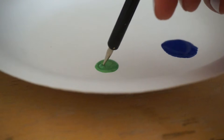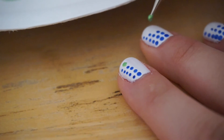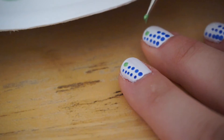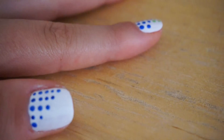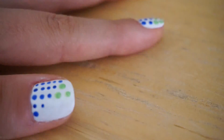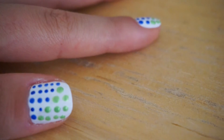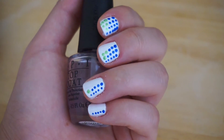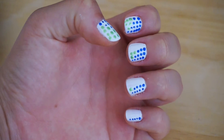Finally, grab your green polish and your dotting tool again and fill in the dots starting with your ring finger — so it'll be one, then one-two, one-two-three, and finally when you get to your thumb, one-two-three-four on the last row. When you're done, let everything dry completely before applying your top coat so the dots won't run, and you're all set.